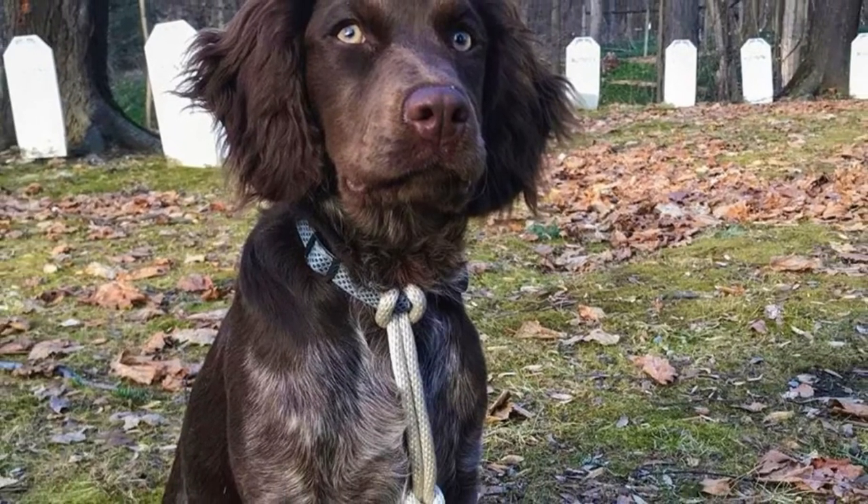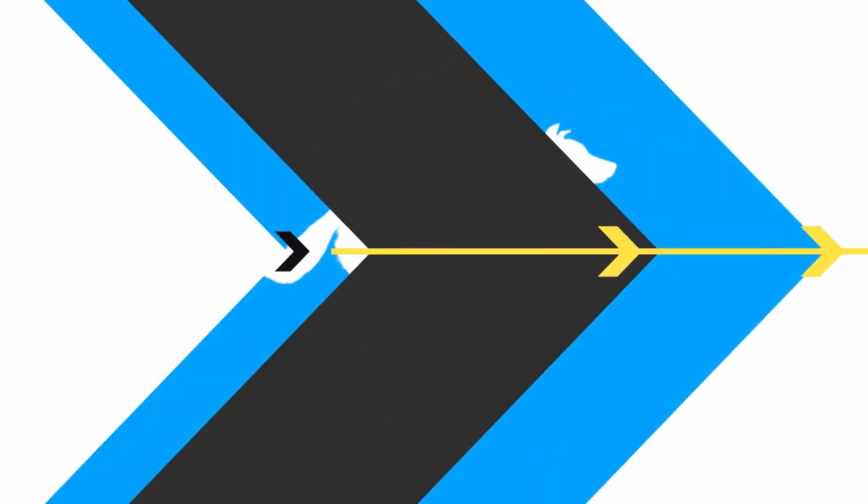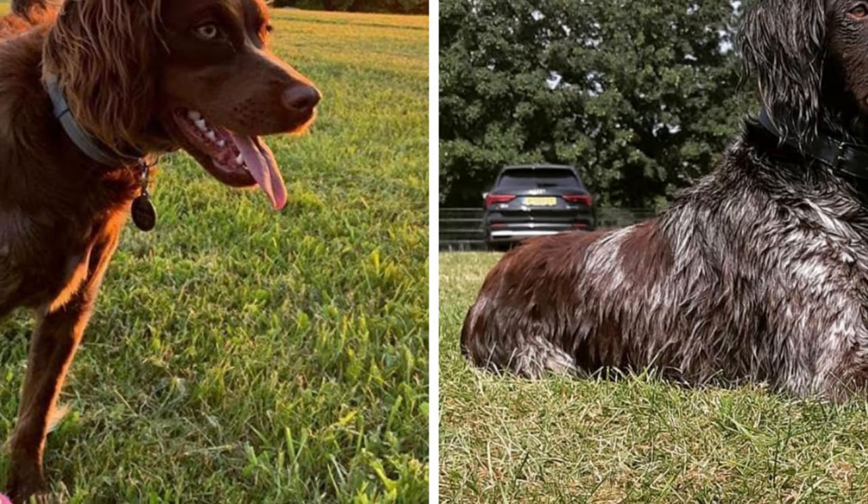The San Usuja Spaniel is an excellent pointing and retrieving breed which is quite intelligent and very faithful and loyal. In this video I will tell you all you need to know about the San Usuja Spaniel.